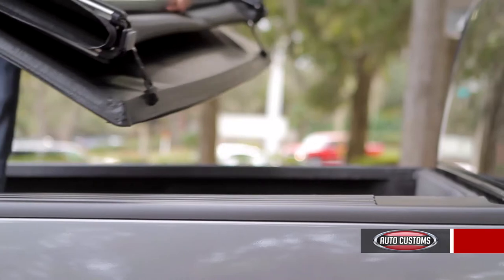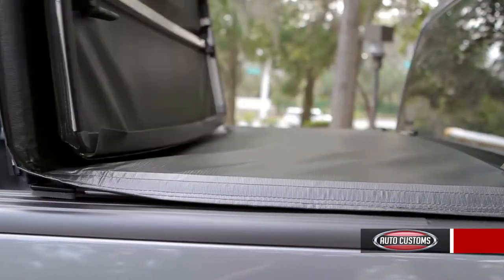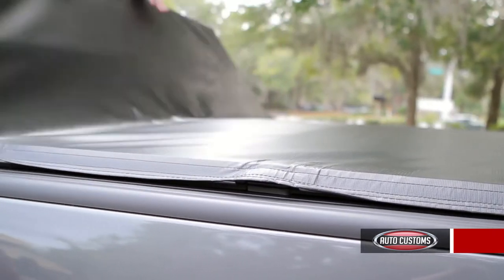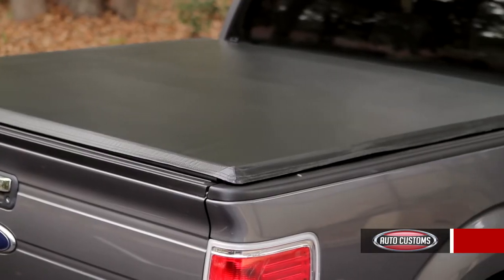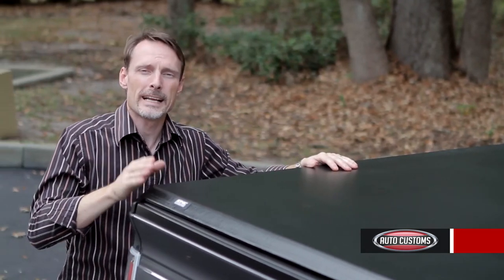So what makes the Ionic Trifold better quality than the average trifold? Well, it's made in the United States. It has a thick tear and puncture resistant tarp, stout clamps, and a tough aluminum frame. No wonder the Ionic Trifold gets a lifetime warranty.